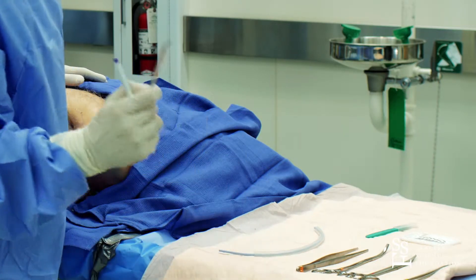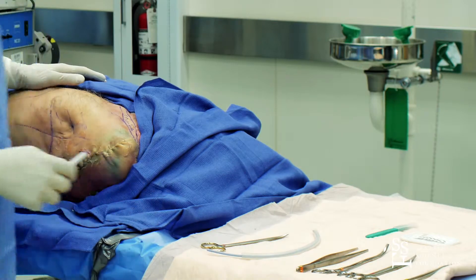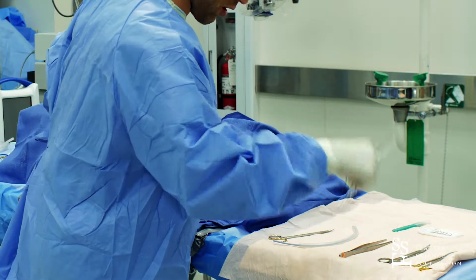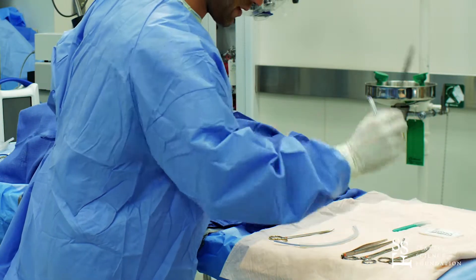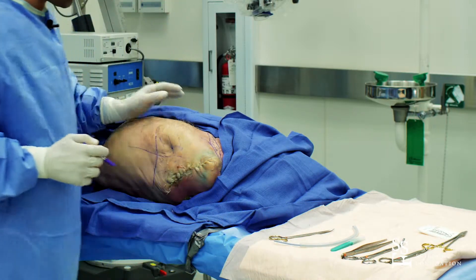Furthermore, we need a Metzenbaum scissor, a chest tube — it's always better at the beginning to have two different sizes of chest tubes. We need something to lock the chest tube, something to suture it, and a scalpel for the skin incision.